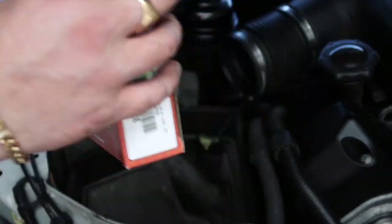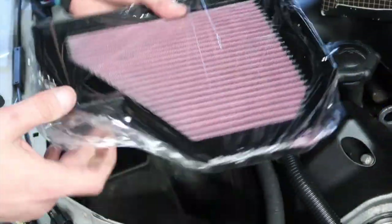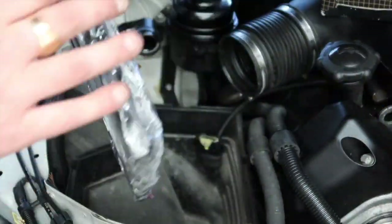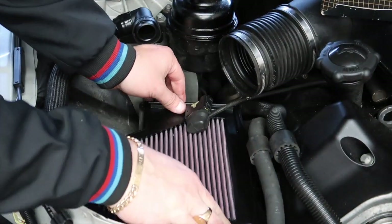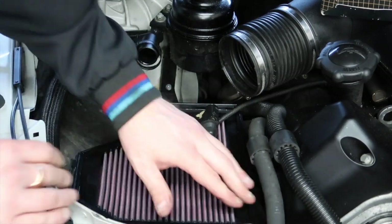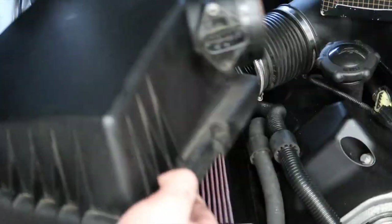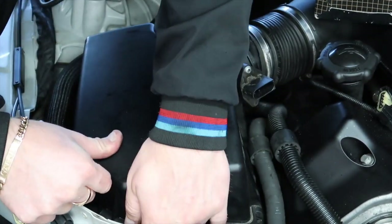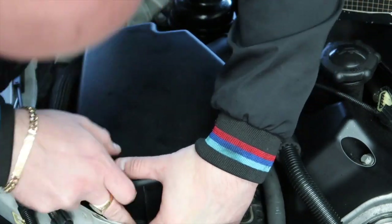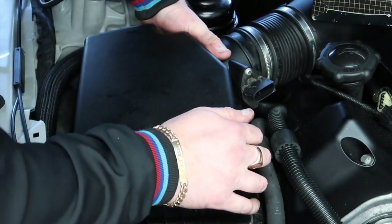We're going to be using the K&N air filter — these are about 62 pounds each; I'll put the link in the description below. They're reusable so you can service them any time instead of paying 30 pounds for an OEM filter every time. They're also going to give you better performance because the engine can breathe better, especially on this kind of engine. It's very easily installed just like that, and we've got the air filter already in — just make sure the MAP plug isn't caught in between.